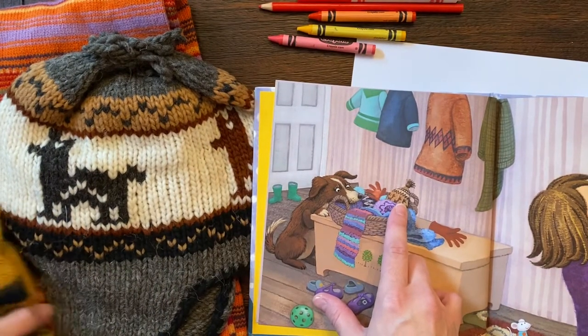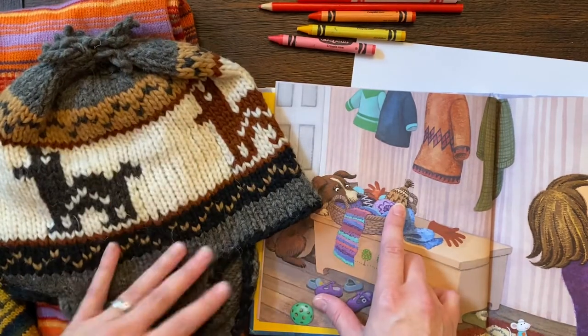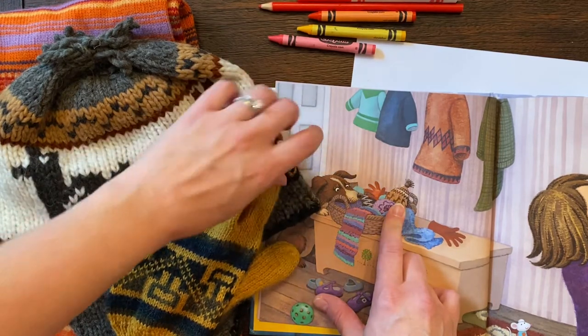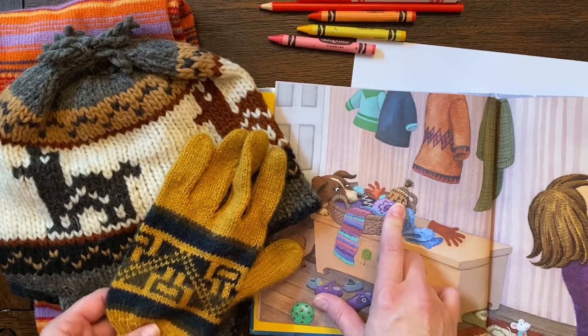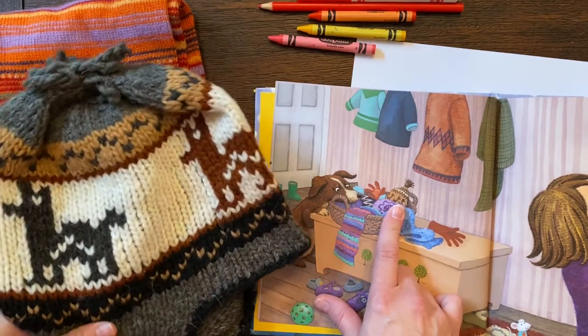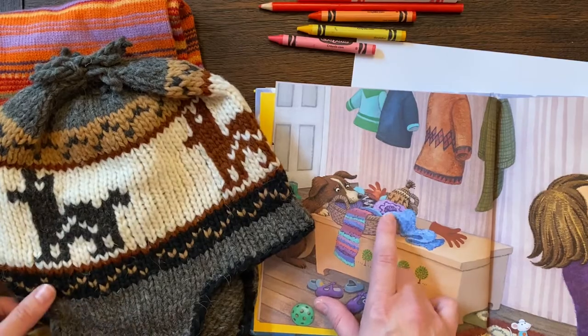Doesn't it kind of remind you of my hat right here? I got this hat and these gloves in Ecuador. Ecuador is a country in South America on the equator, so you'd think it'd be really hot — and parts of it are — but parts of it have high mountains, so you do need to be bundled up. This was woven there and you can see some little alpacas or llamas. These are going to be some of my inspiration.